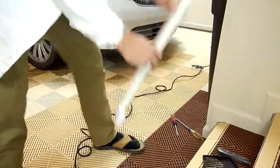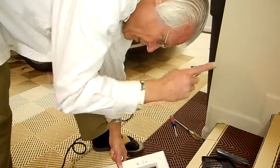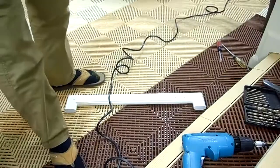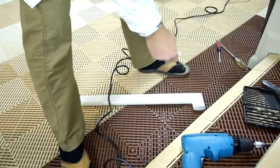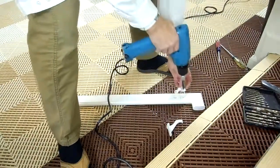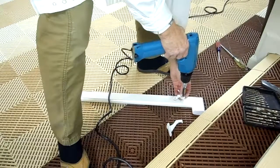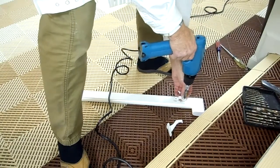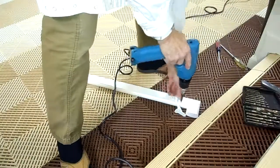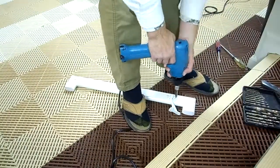This one we've got to do a little different because it's not possible to access that screw next to the door jamb by the door. So we're going to put this bracket on before we set it up there.